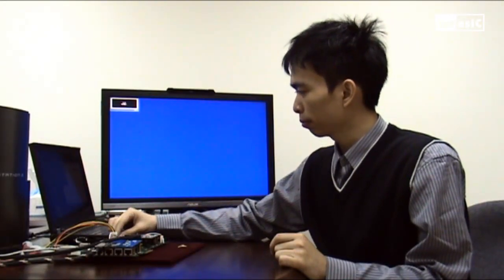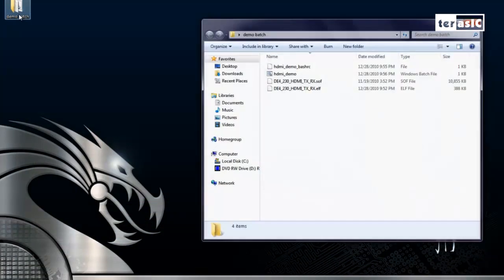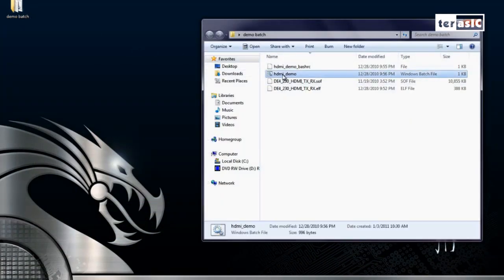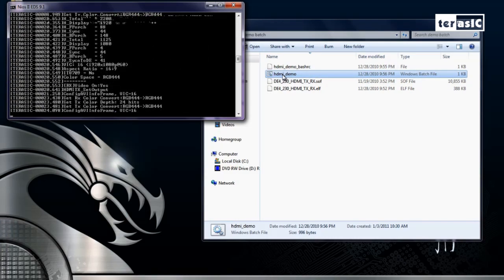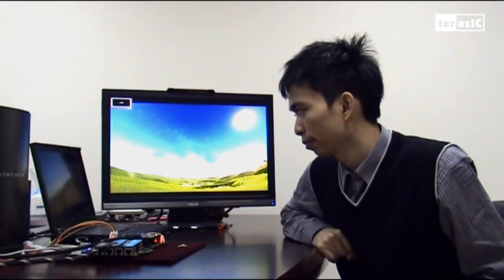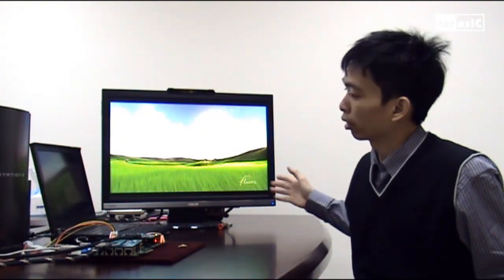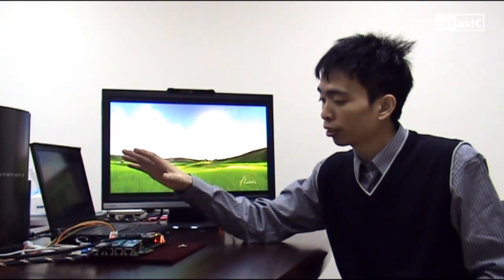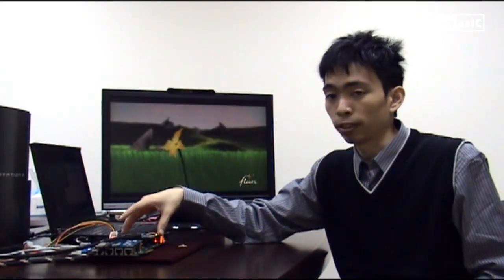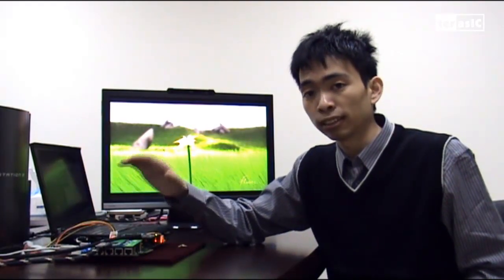The input is coming in through our PlayStation 3. Now we can turn on the DE4 and program the FPGA once again. So now we can see that once the programming is done, we have our output on our HD monitor. What's happening is that the PlayStation 3 is inputting information through our HDMI RX HSMC, which is then bypassed through our FPGA and outputted through our HDMI TX HSMC.